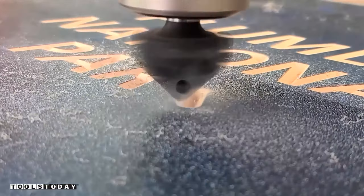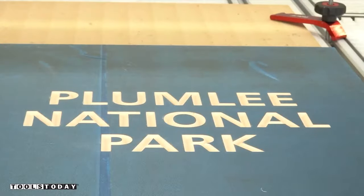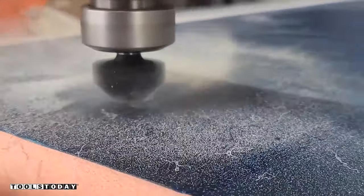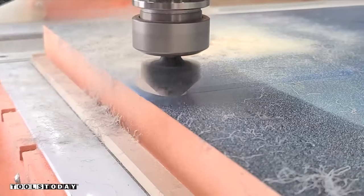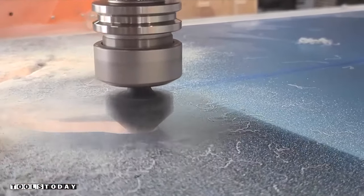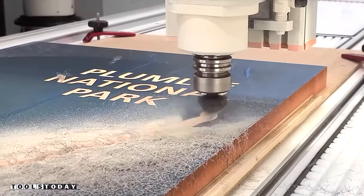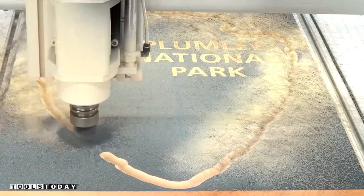We'll finish up getting all of that text carved in and then we're going to go around the outside of it, making a large chamfer. This bit is plunging in here at over a half inch in a single pass and doing a really nice job leaving that deep chamfer. It's really cool to see this bit going through that material and creating all those stringy shavings. It's a different material than wood, but this chamfer is definitely going to add quite a bit to this piece.